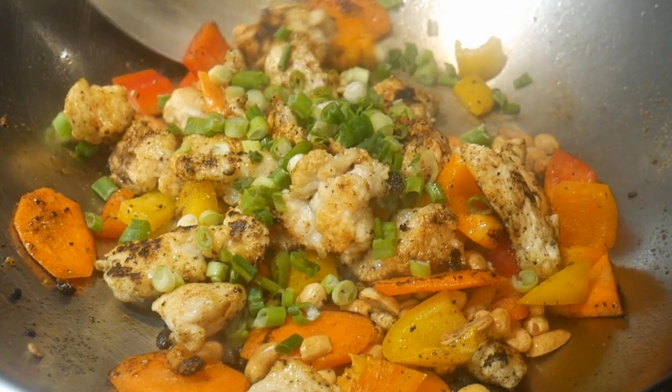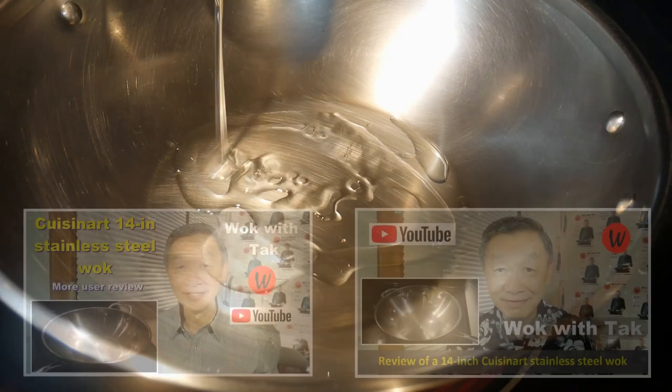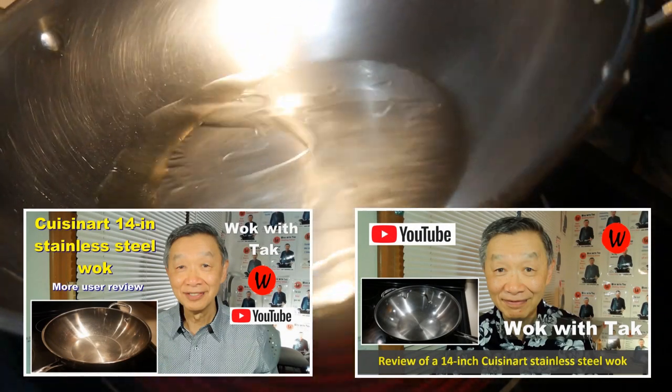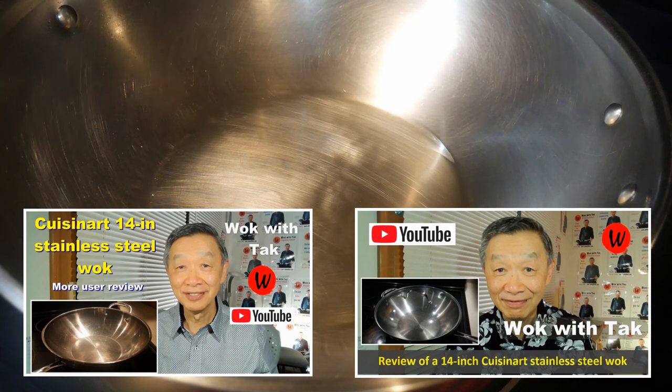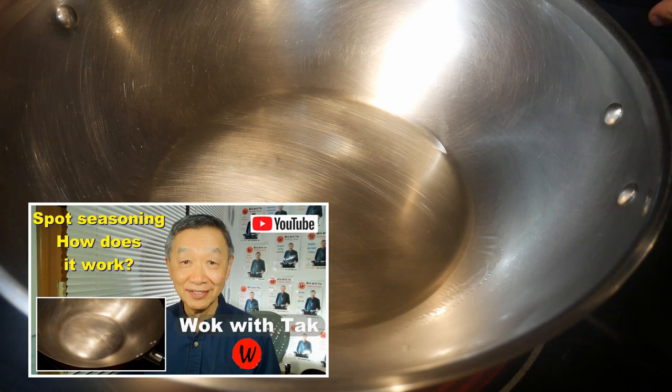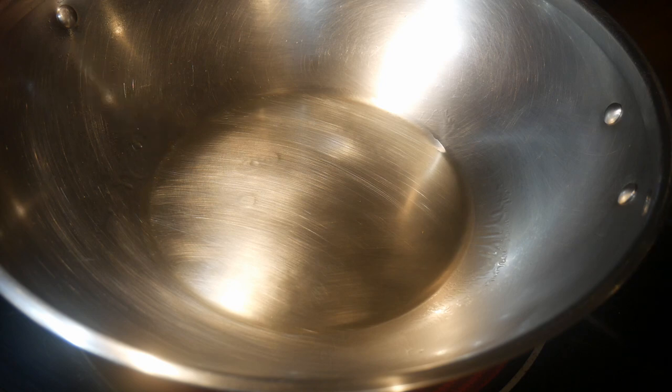The total cook time of this dish is very fast — it clocks under four minutes. I cook this dish in my Cuisinart 14-inch stainless steel wok, which I use daily. As you can tell, I keep my wok really nice, pristine and clean. This wok is readily seasoned — you can take a look at my spot seasoning method video. Another feature I really like about this wok is it is very light; at a little bit under three pounds, it's probably the lightest wok on the market.